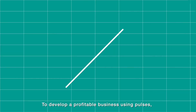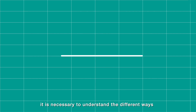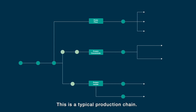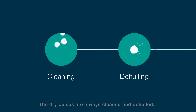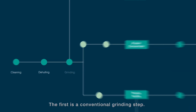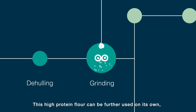To develop a profitable business using pulses, it is necessary to understand the different ways of turning them into high-value ingredients. This is a typical production chain: the dry pulses are always cleaned and de-hulled, after which there are three possible production options. The first is a conventional grinding step.